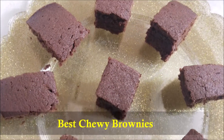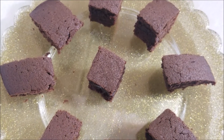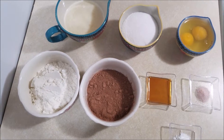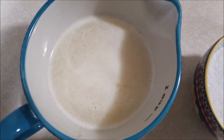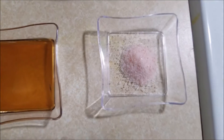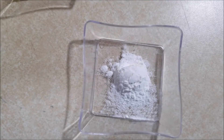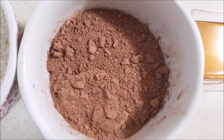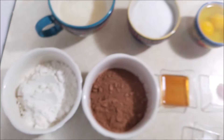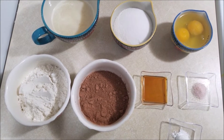You'll never need a box mix ever again. So let's get started. The ingredients you will need are: half a cup of melted butter, half a cup of white sugar, two eggs, quarter teaspoon of salt, one teaspoon of vanilla extract, quarter teaspoon of baking powder, one third cup of cocoa powder, and half a cup of all-purpose flour.